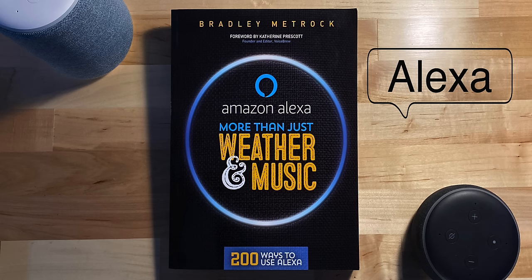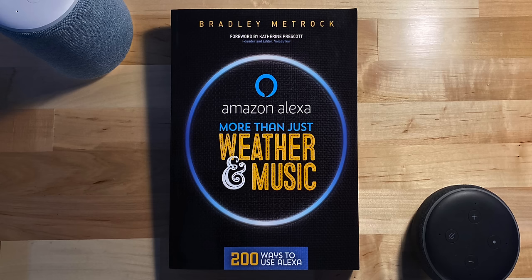This video is sponsored by the book Amazon Alexa More Than Weather and Music. Here are my top 10 Alexa tips and tricks.